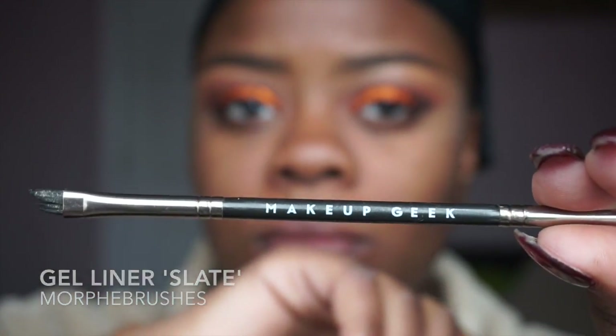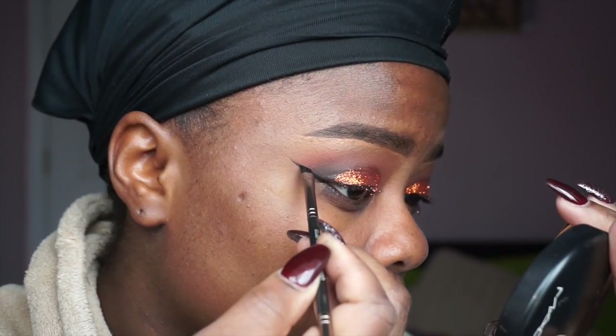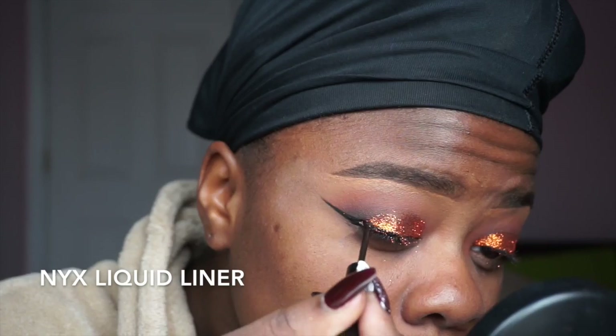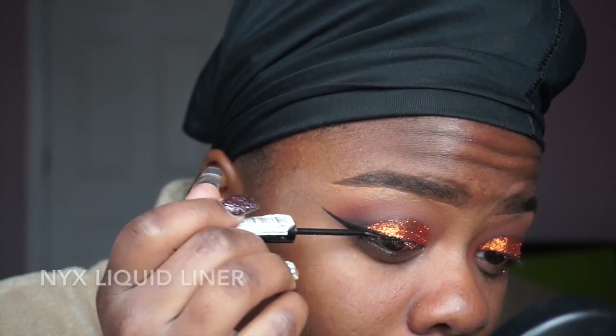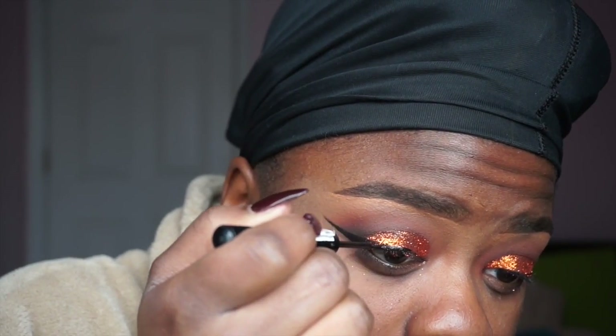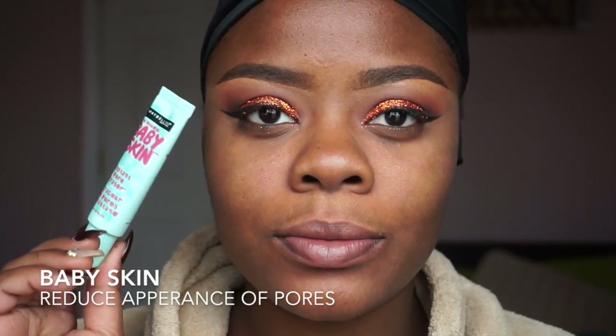After that I'm going to take Morphe Brushes gel liner in the color Slate with a Makeup Geek angle brush and make a wing. I did drag my wing a little too far out but I'll clean it up later. After that I'm going to take the NYX liquid liner because the Morphe Brushes liner wasn't applying as well, so I'm using the liquid liner to fill in the gaps.